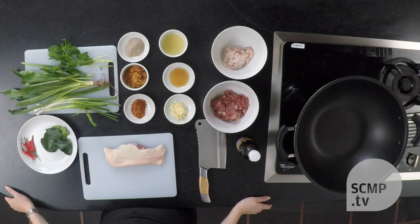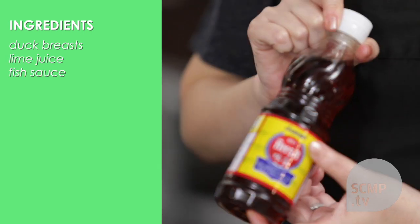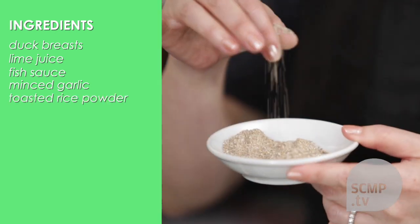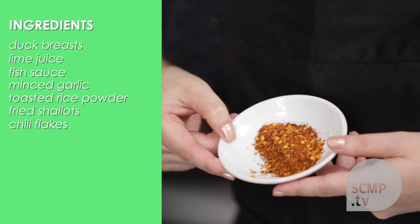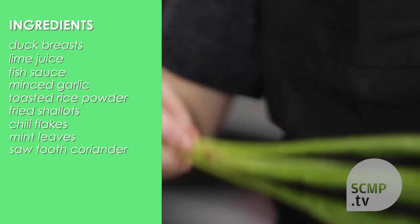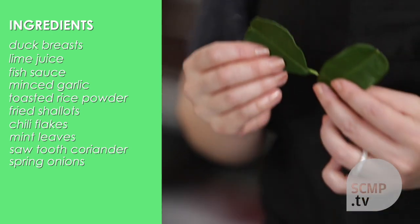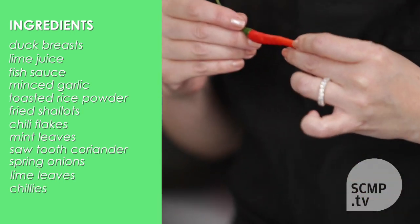Larb can be made out of different ingredients. For this recipe you need duck breasts, fresh lime juice, fish sauce, minced garlic, toasted rice powder, fried shallots, chili flakes, mint leaves, sawtooth coriander, spring onions, and for the garnish, lime leaves and either fresh or dried chilies.